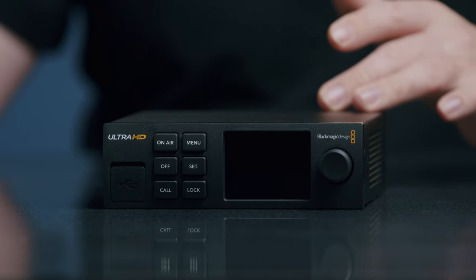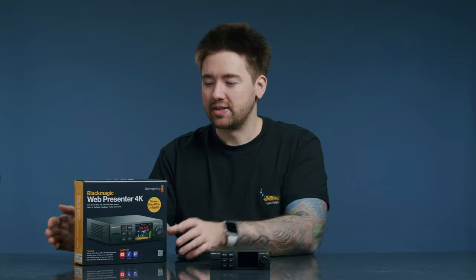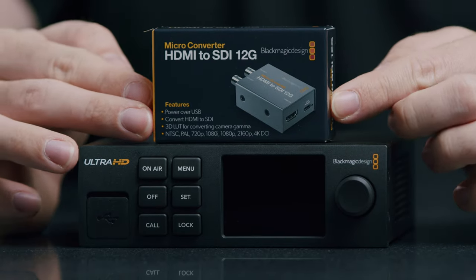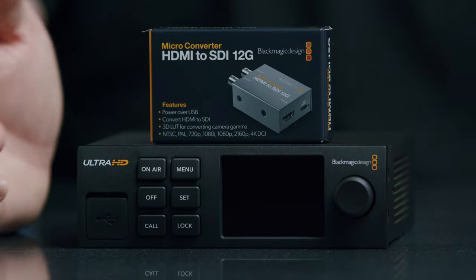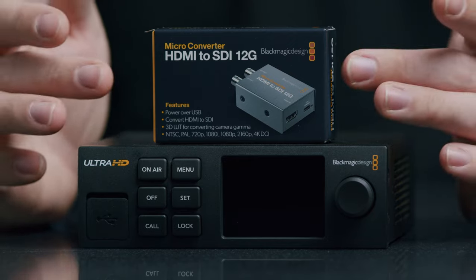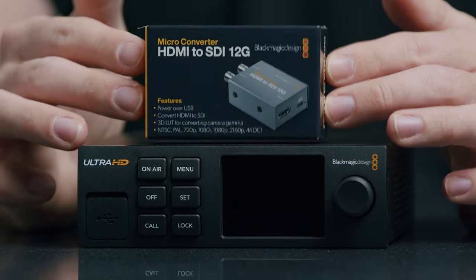This is the box it comes with, and literally this is the only thing that comes in the box. There's no power cable, nothing. What you will need if you don't have an SDI workflow is one of these — an HDMI to SDI 12G converter. I picked the 12G version because this is a 12G input box, meaning it will accept signals up to 4K 60p. I wanted to be prepared for the future.